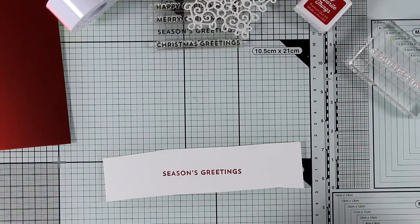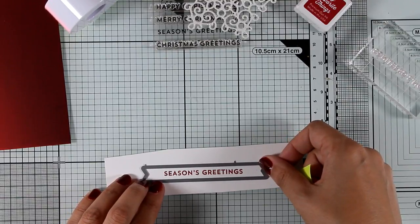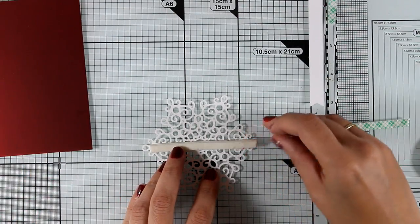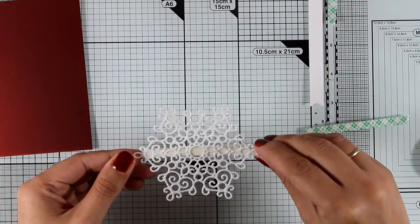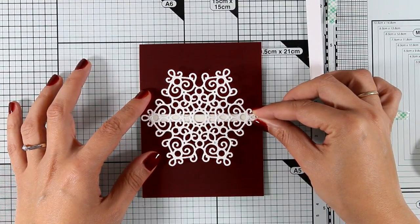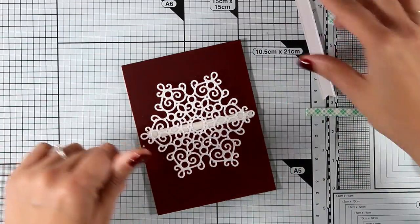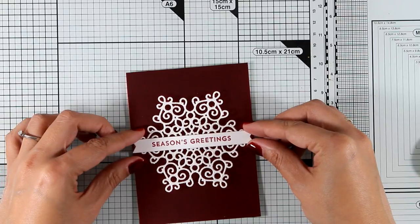To cut out my sentiment I'm using a banner die from a previous release by My Favorite Things. If you don't have such a die you can use a paper trimmer and scissors to create the fish tails. At the center and back of my medallion I use some foam tape and I'm placing it directly on top of a panel that's slightly smaller than a standard card — this gives a lovely frame when I stick it on my card base. I'm covering it up with the sentiment.